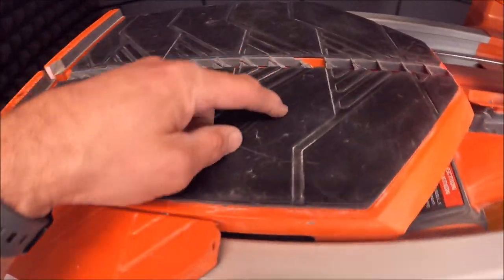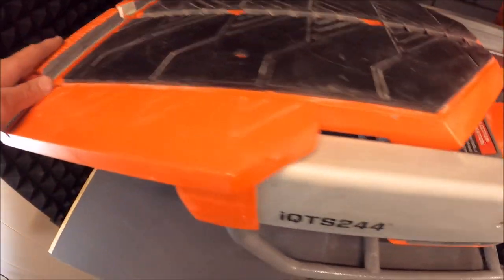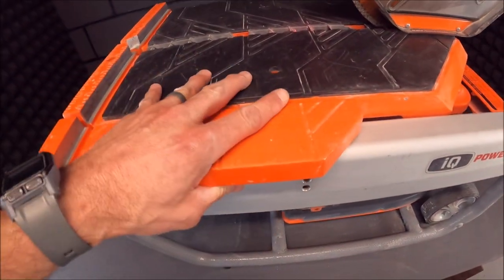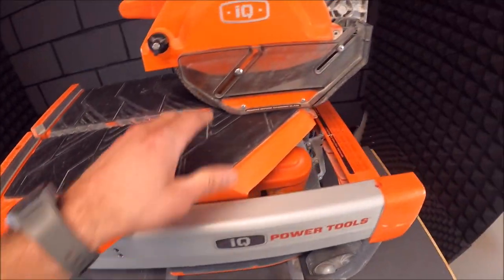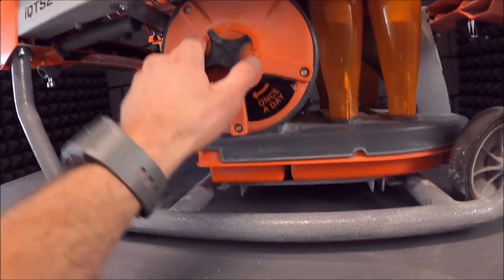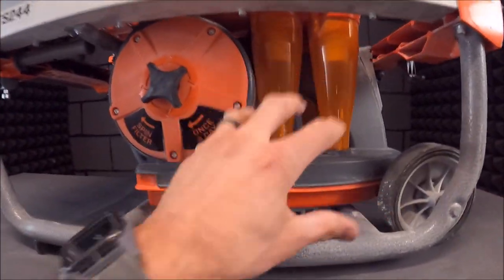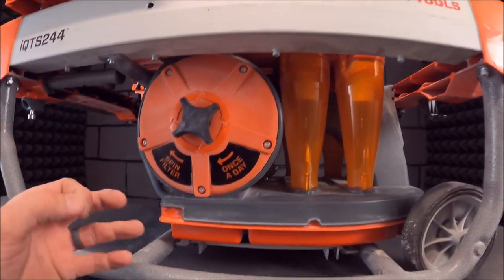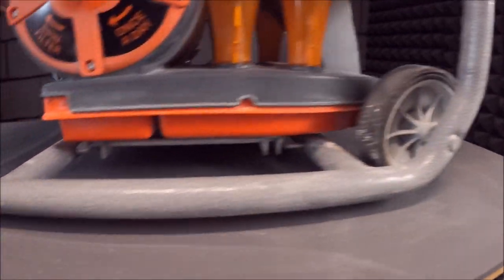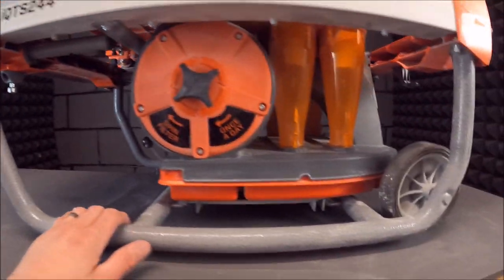We'll start with the tray. The rubber looks worse than it really is — it's very smooth, holding up absolutely fantastic. The bearings, the tray, the movement is still smooth. No slop. We have not changed this filter out; we do clean it three times a day but haven't had a reason to replace it. It sucks very, very well — very strong, pulling all of the silica dust down into the tray. The wheels are holding up great.